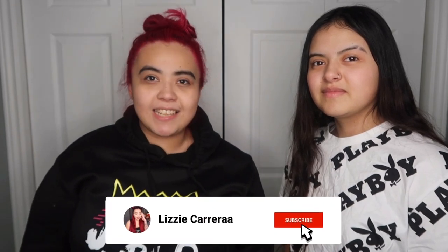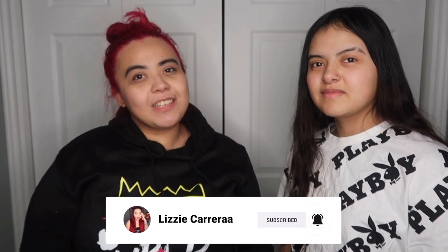Hey guys, it's Lizzie and welcome back to a brand new video. If this is your first time on my channel, make sure you hit that subscribe button. And if you're back, welcome back! Today I am here with my sister — you guys probably remember her from my hair cutting video when she cut my hair. Today we are going to be piercing my sister's ears.